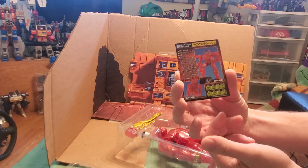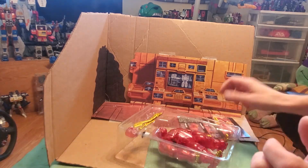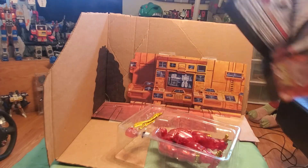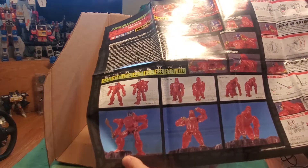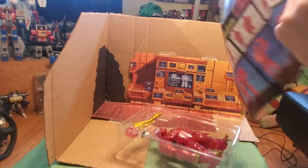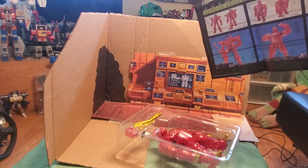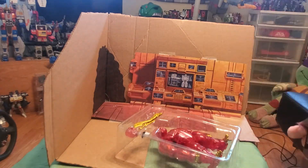There's also a nice cardboard character card — I love the art on the front and the back. And then the full glossy colored instructions on how to transform him. Let's get the pieces out. In terms of plastic straps, there's only one holding him down right at the midsection, and he's out.